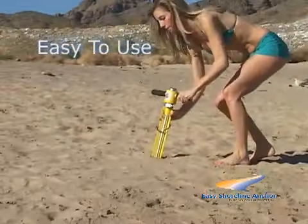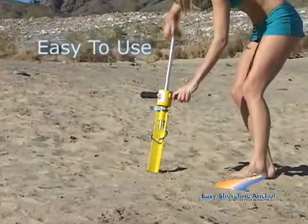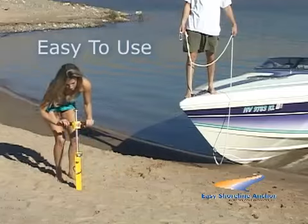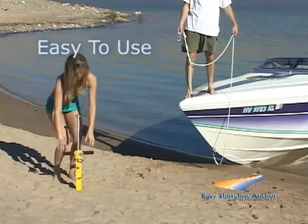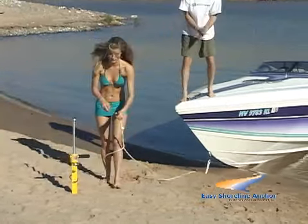Easy Shoreline Anchor is simple to use. Just open the locking clamp lever, extend the aluminum shaft, lock it with the clamp, drive the anchor into the ground by sliding the weight up and down, and secure the mooring line to the O-ring.